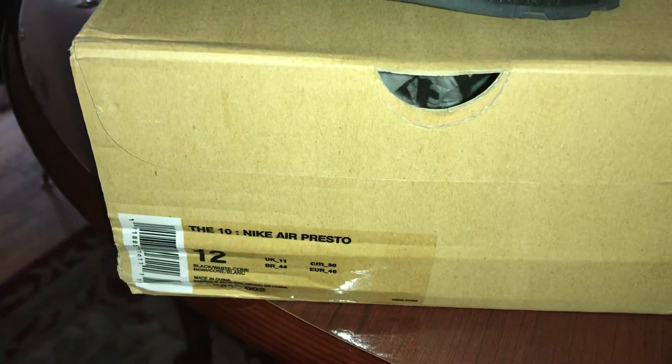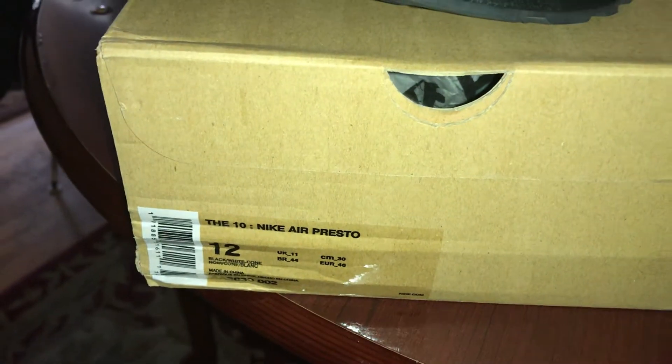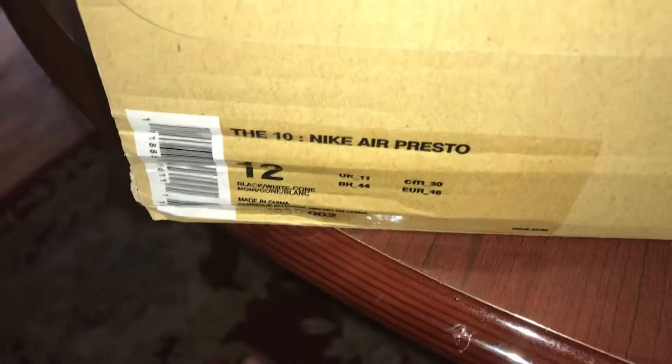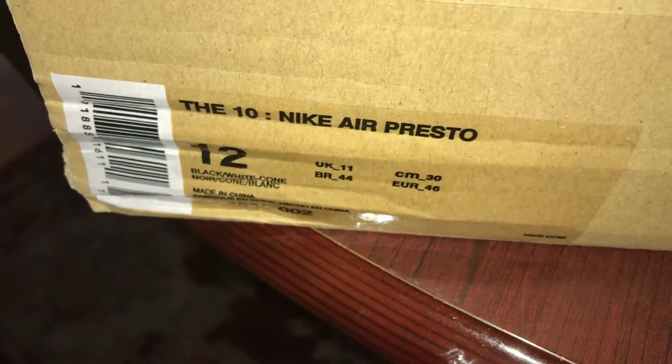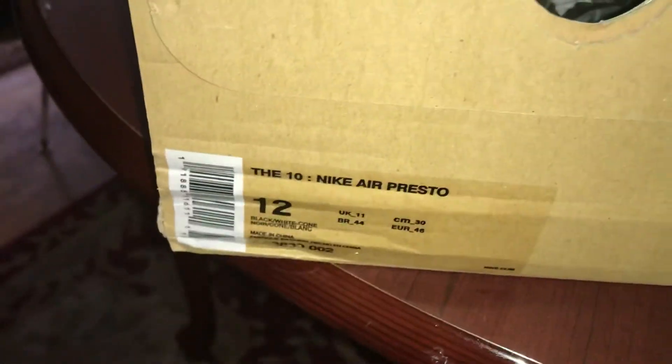Hey, what's up you guys, I know I haven't made a video in a while but I'm back, and I'm a little disappointed just to let you guys know. I did pick up the new Off-White Presto in black — the one that just recently came out, also known as the '10 Nike Air Presto.'